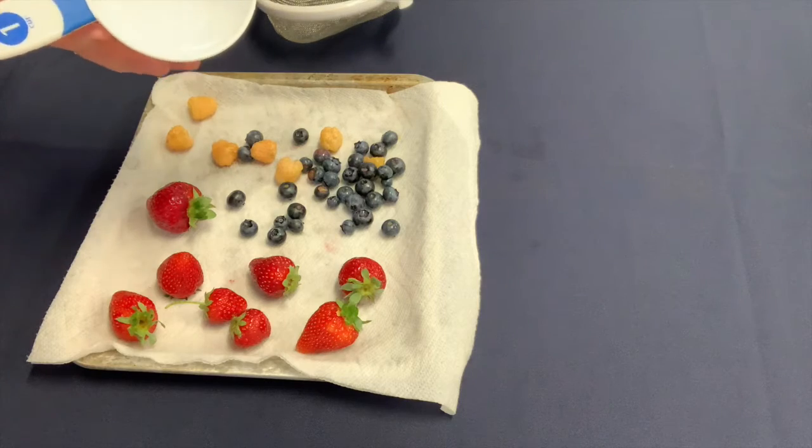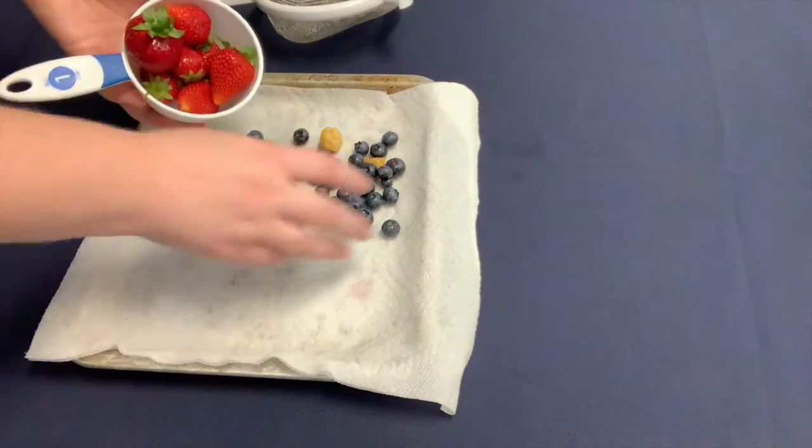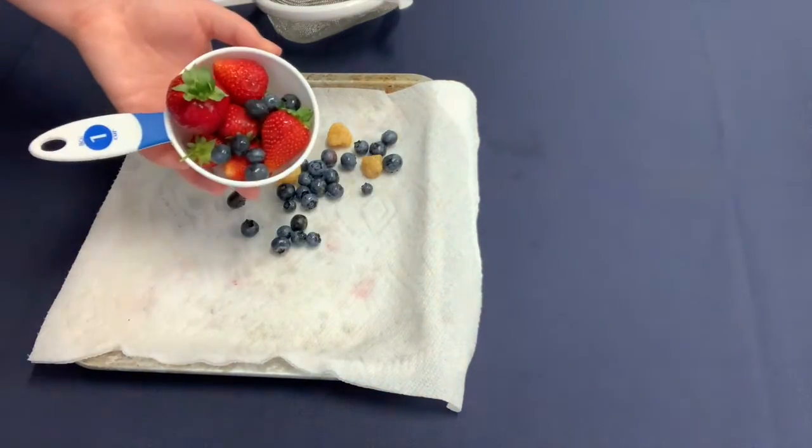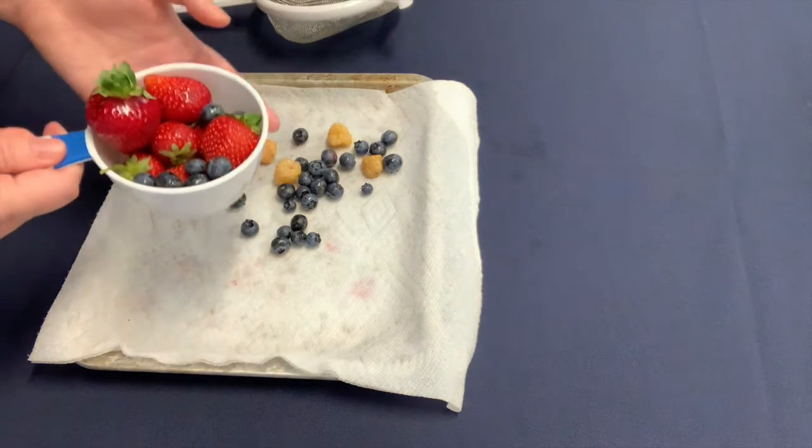Now let's talk about the best part — eating those berries. Most people typically eat berries by themselves as a snack, on top of cereal or oatmeal, or thrown into smoothies. But there are a lot of other uses for berries. Today we're going to show you how to make a delicious strawberry pepper salsa. For the average adult, about two cups is the recommended daily amount of fruit. If we fill this cup with berries, that's already about a cup, so it's not so hard to reach the recommended two cups.